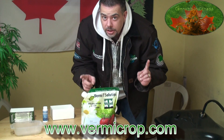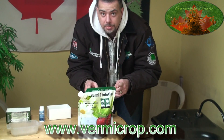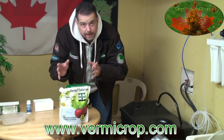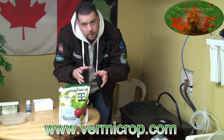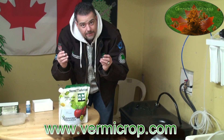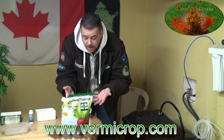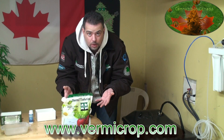One other thing I didn't mention in the previous show: vermi tea has been proven to actually kill powdery mildew. Its beneficial microbes are actually eating the mildew. These organisms are living, as long as you're not spraying your plants with chemicals or hitting your base with chemicals. We're talking about living microorganisms — microbial science.